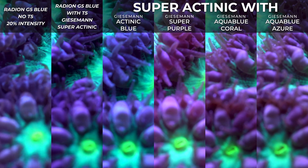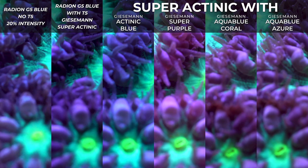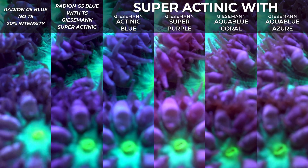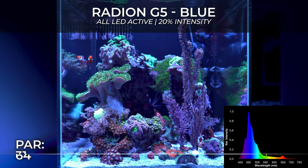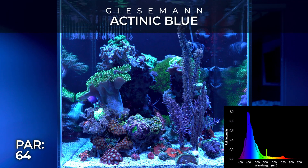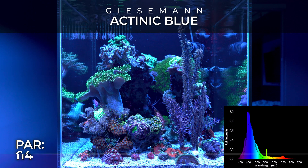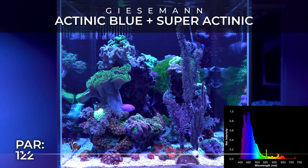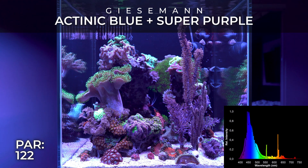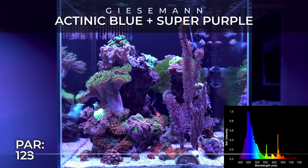I recorded all this footage three times because I found mistakes — like the camera tripod moving when I accidentally kicked it, or a different flow in the tank. Then I got new ideas on how to improve it, so there are a lot of hours that went into this. If you have new ideas let me know — I'm always open to criticism.